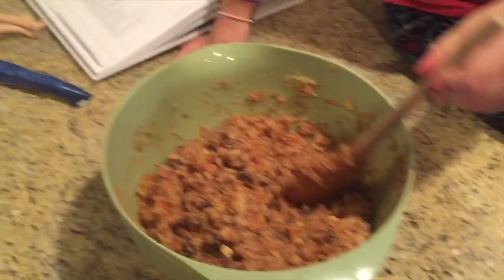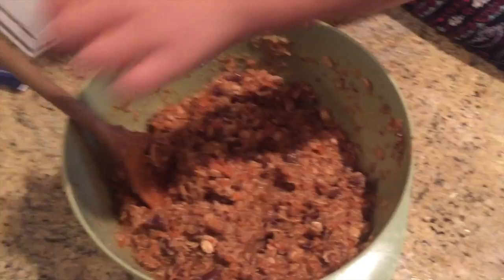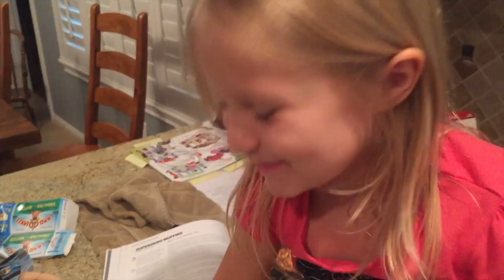So let's show you what our mixture looks like. We've got Evie over here helping us out. So it looks disgusting but it smells so good. And you can see the carrots are in there. There's also zucchini — I grated that up nice and fine so they won't even be able to tell.